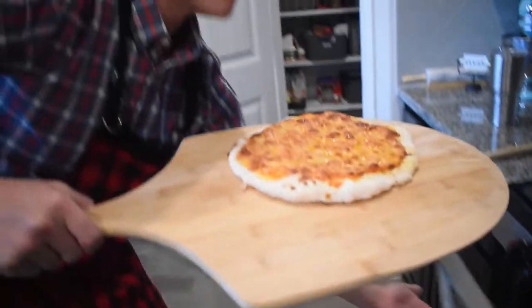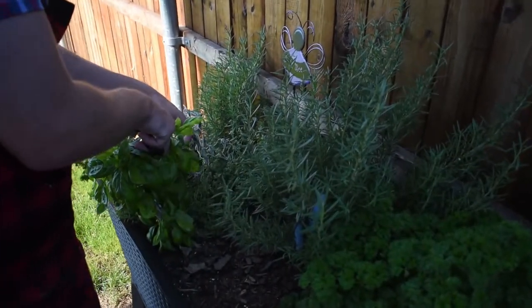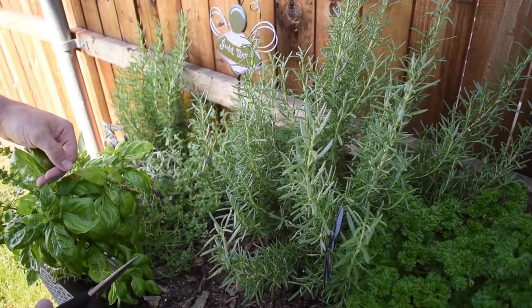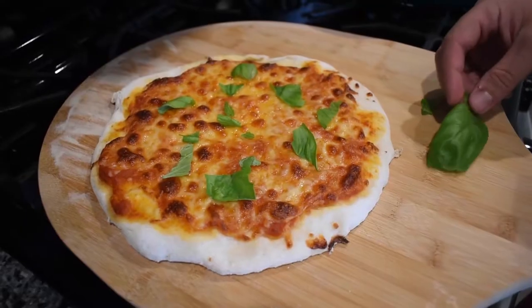That smells really good! And I'm grabbing basil from our homemade herb garden. Well folks, there you have it — that was the much-requested gluten-free pizza demo for you guys. Seriously, give it a try. It is the best gluten-free pizza you're ever going to have in your life. Great crust, great flavor, great texture. So go ahead, do us a favor — smash that like button, subscribe, comment down below if you guys try it out, and as always, stay tuned for more BAM Vlogs. Love you.